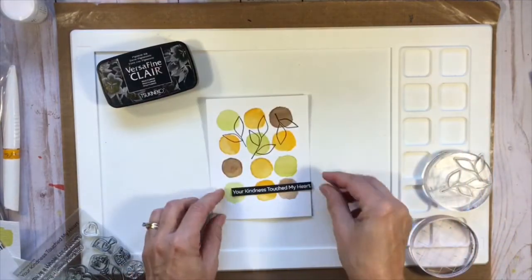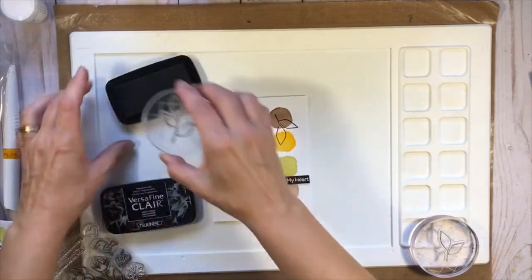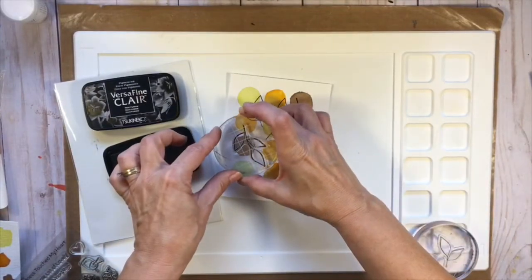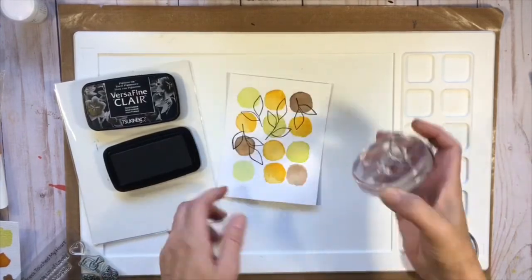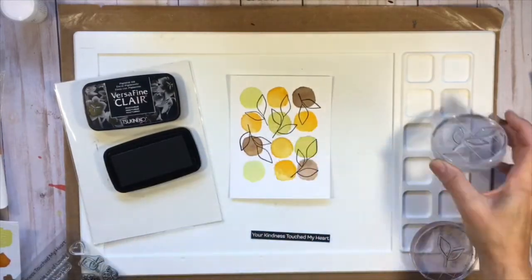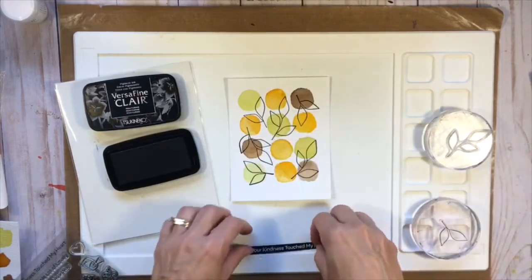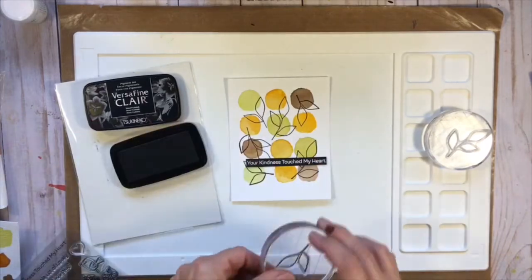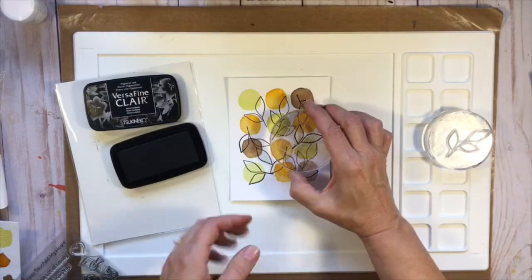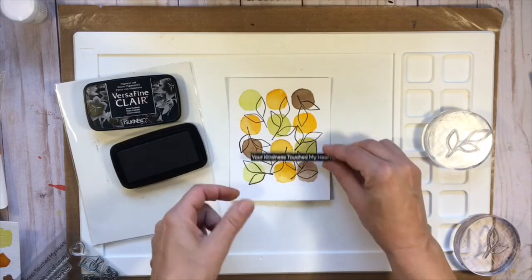Once it's cooled off, just wipe away that extra powder. So this is going to be my sentiment - it's going to go right across here. I'm going to move it up here now because I have a gap right here.